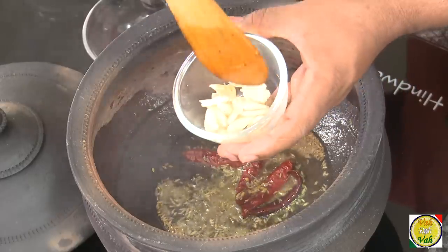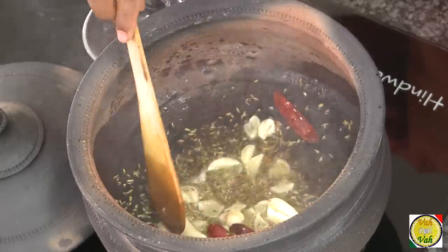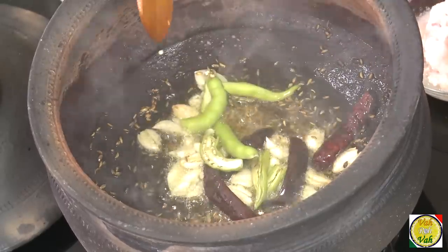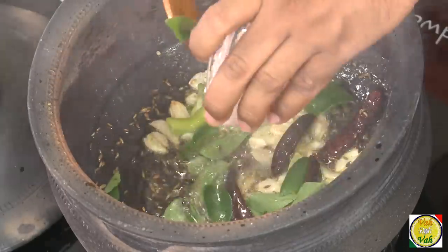Now add garlic — the whole garlic, which has been slightly crushed. You want this garlic to be slightly golden in color. Then add slit green chilli, add curry leaves, and then onion paste.